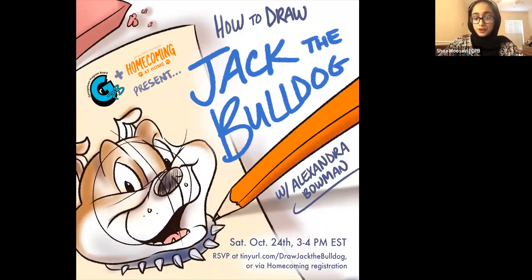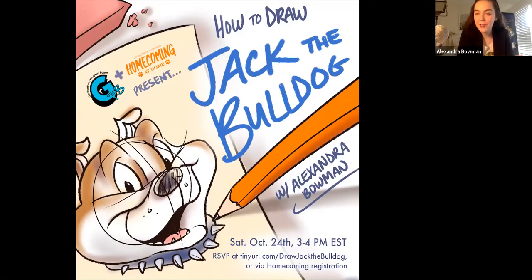Thank you so much. It's such a pleasure to be here. Thank you all who came to learn how to draw Jack on your Saturday. I'm going to switch the screen to my Photoshop screen. Before I do that, please post your questions and general comments throughout this tutorial in the chat — not the Q&A, but the chat — for your general questions and comments.